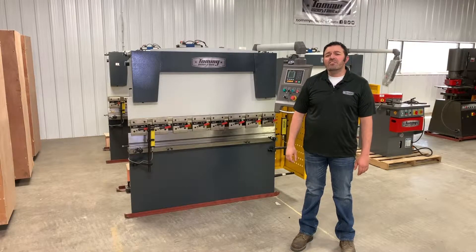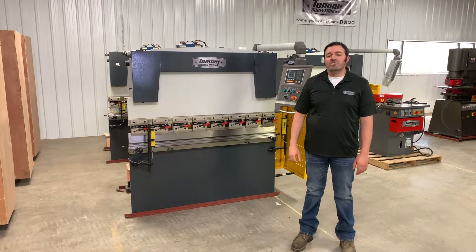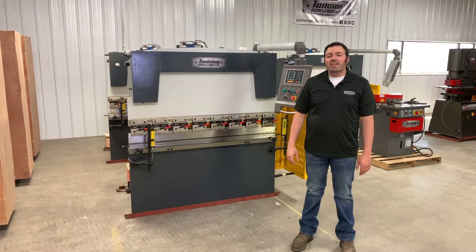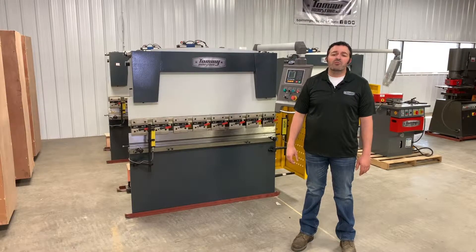Welcome back. We received many phone calls and emails from customers like you that want to purchase a Tommy Industrial press brake like this one, but they're unsure of what size of machine they need. Today I'm going to go over a brief outline of questions to ask yourself that will help you determine what model best fits your needs.